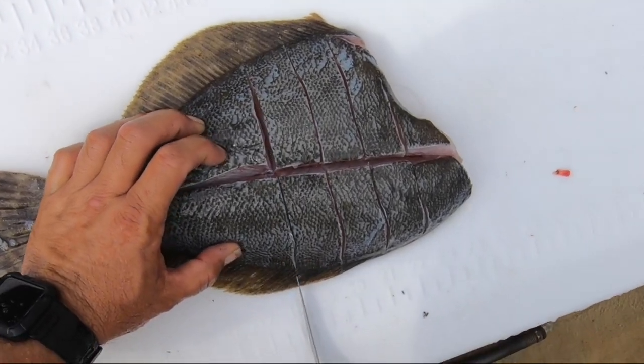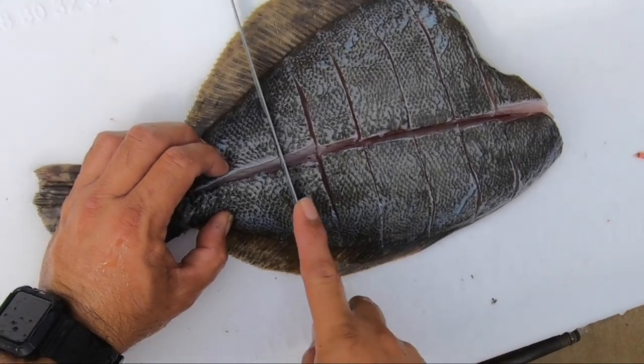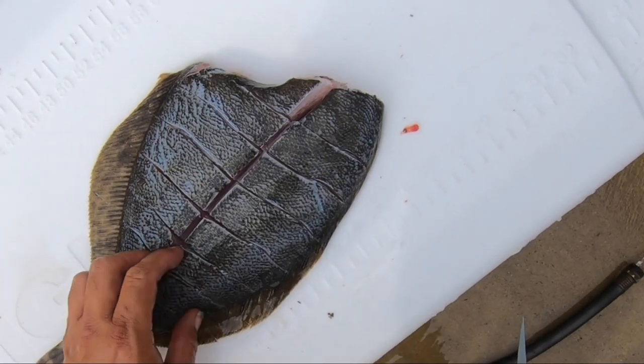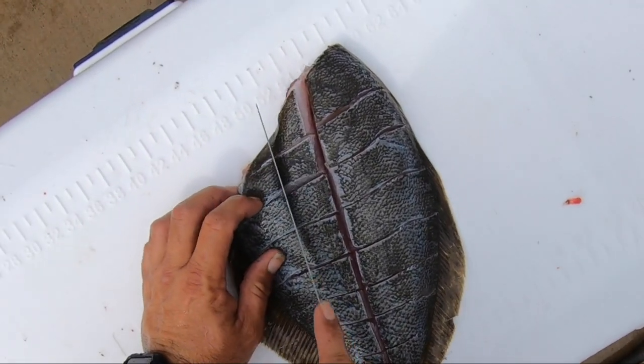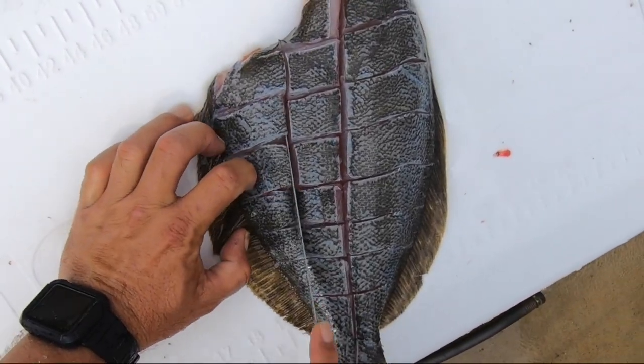Just make sure you get down to the bones and don't go back too far into the bone structure. That way the fish will stay solid and rigid when you put it into the oven. Make sure it's all the way down to the bone, and then we'll prep it and get it ready to go into the oven.